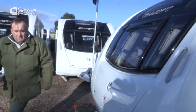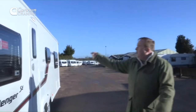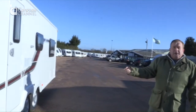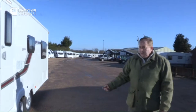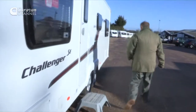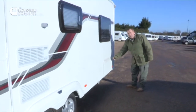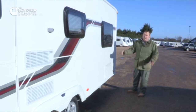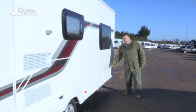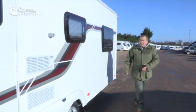Coming around this side, and also bearing in mind it's probably dark, we've got an awning light that is actually operated from the key fob. There's nice locker space here and an even larger locker space at the back which will easily take an awning, particularly when you're leaving at the end of your holiday and the awning is a bit damp or even wet — saves everything else inside the caravan getting wet.